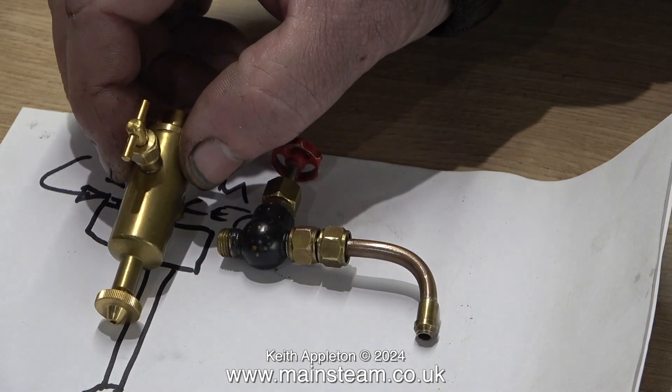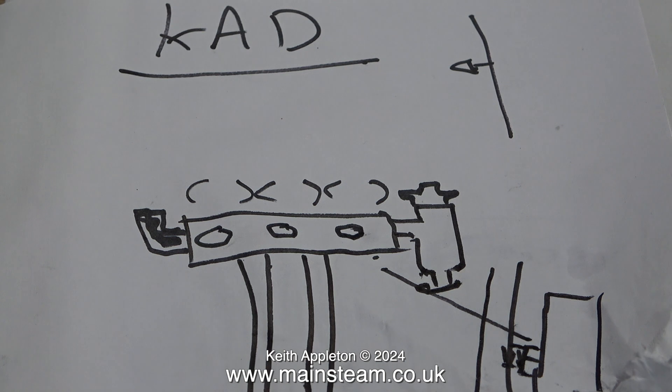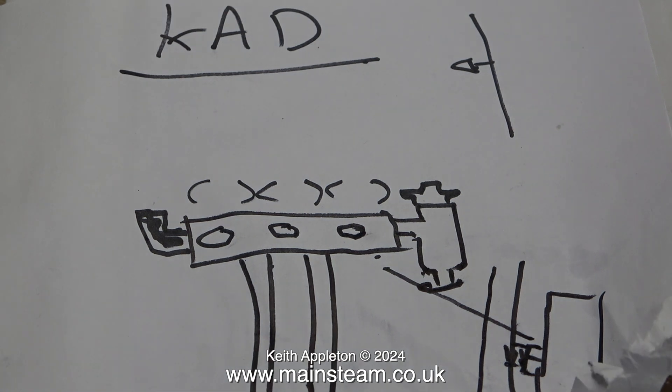It's really important not to cheapskate on silver solder — you see it on online auctions, some of it's good, some of it's not so good. A quick word about silver solder: I do mention it on all my videos about silver soldering, but people ask me anyway what silver solder they should use.